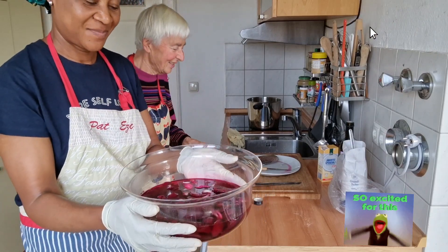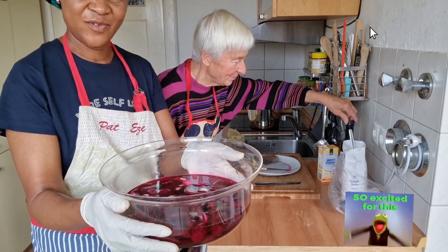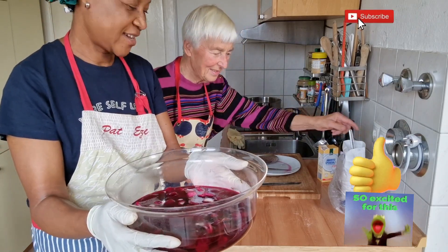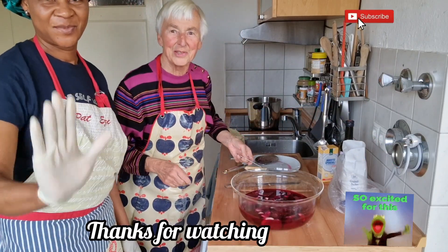We just need to let it marinate. So, we have to watch. Look at it, guys. If you like this video, give it a thumbs up. Thank you all. Tschüss! Tschüss! It was a pleasure.